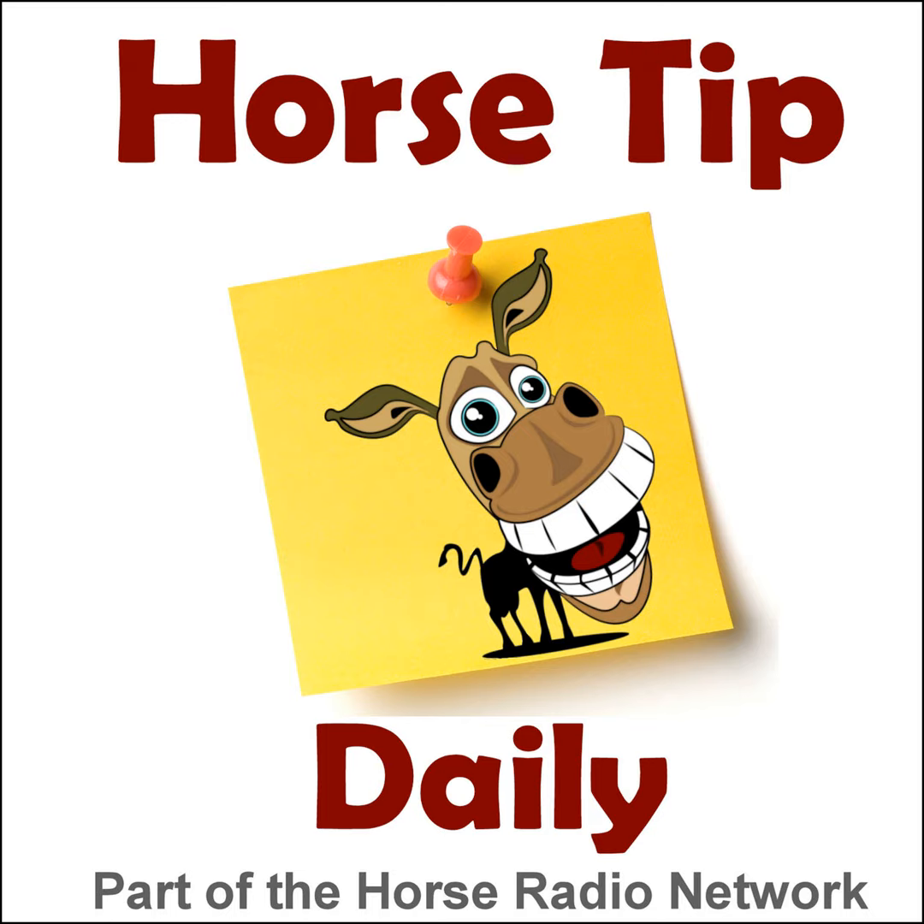This is the Horse Radio Network. This is episode 1248 of Horse Tip Daily, your almost everyday morsel of helpful hints, useful facts, and practical techniques for horse folks, brought to you today by equestriancollections.com. Greetings horse people, Coach Jen here, and thanks for tuning in to Horse Tip Daily. Today's tip is an excerpt from the Dressage Radio Show right here on Horse Radio Network. Show co-hosts Reese and Philip are joined by Katherine Haddad Staller to talk about riding the horse light in the bridle.